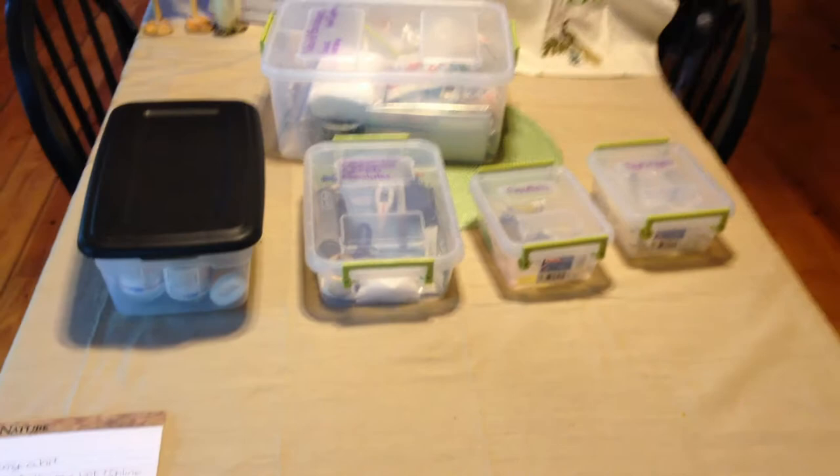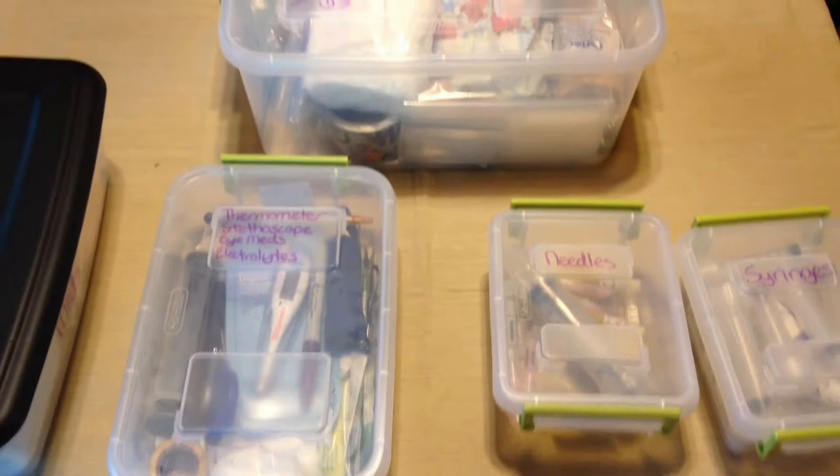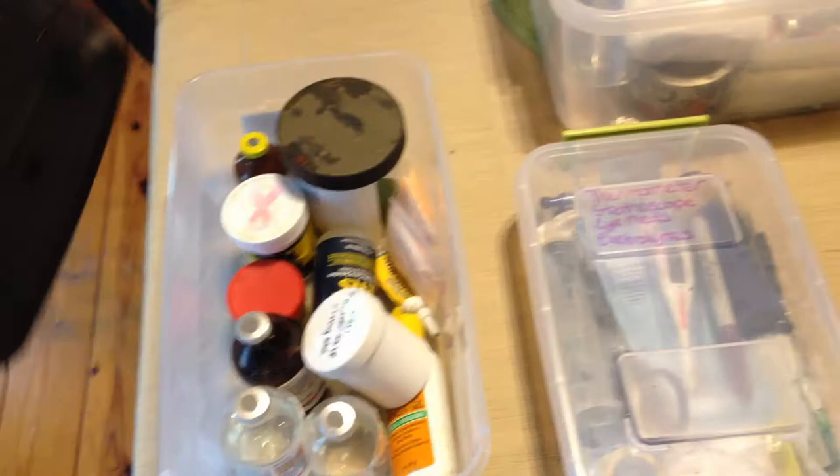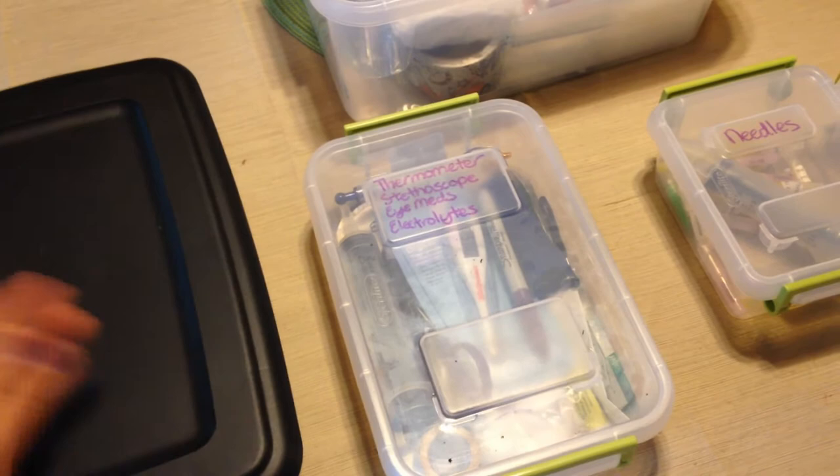The biggest tip I can give you: do not store your first aid kit in your trailer. A lot of people tend to do this and it's not a smart idea because your trailer in the summer gets incredibly hot, it can get wet, and it can get cold. Several things can be damaged — first and foremost, medications. A lot of medications have on the bottles: do not store above or below a certain temperature, and it's important you follow that or else the medication doesn't work and you cannot help your horse.